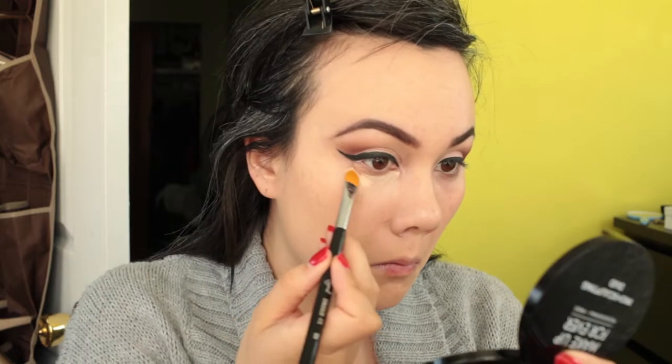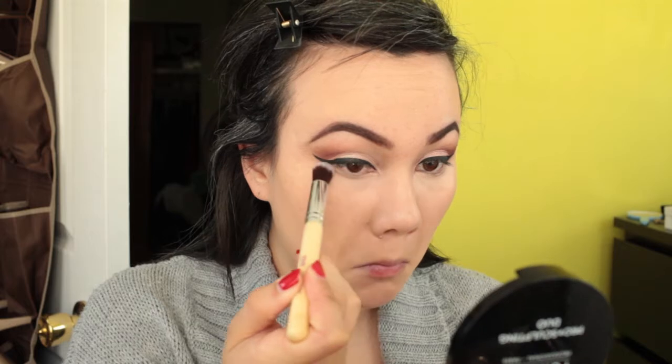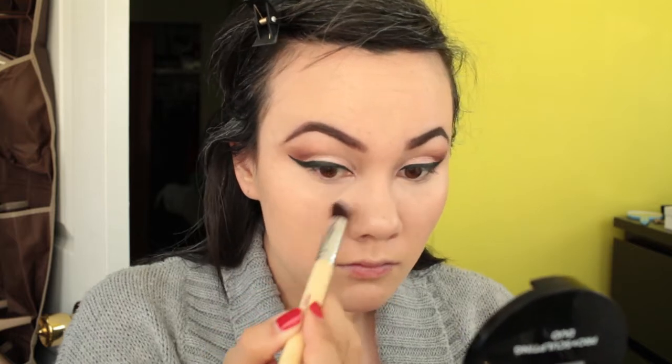My eyes are almost complete, so now I'm going to apply my concealer. I'm using LA Girl Pro Conceal HD High Definition Concealer with the Sigma Concealer brush F75. Then I'm going to use the Makeup Addiction Cosmetics brush The Queen to blend my concealer, and set it using the Anastasia Contour Kit in the color Vanilla.